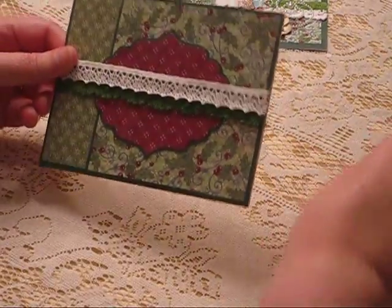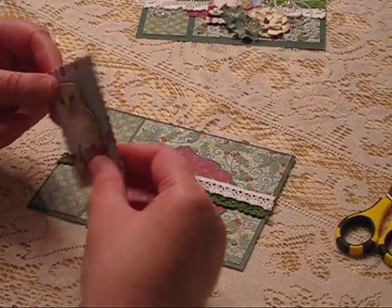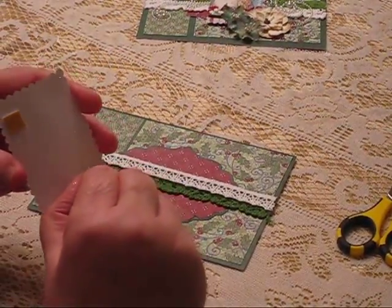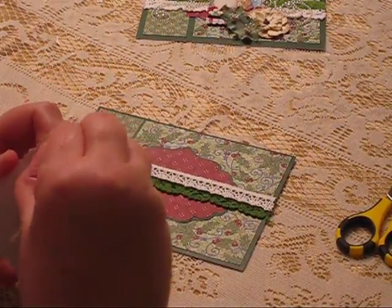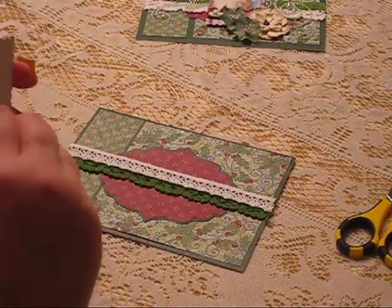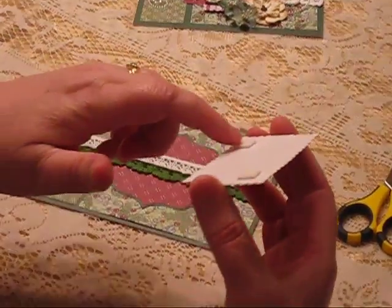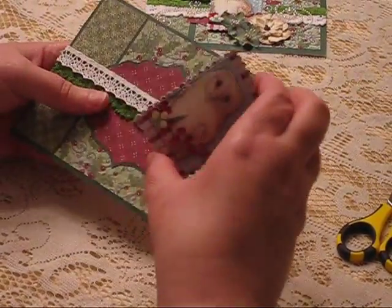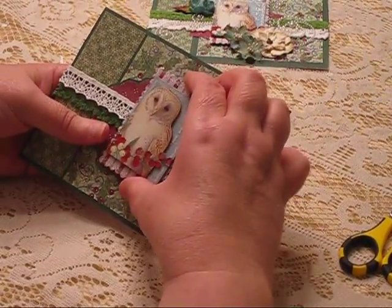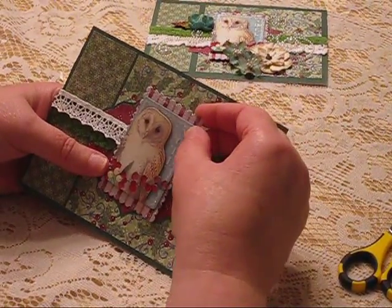Now that I've got that in place, the next thing I'm going to do is place my owl. He's already adhesive on the back and fortunately he peels really easily. I'm going to peel that off and position my owl. He has nice thick foam tape already, so he'll sit right over the top of that ribbon nicely. I just put my owl right in the middle of my label.